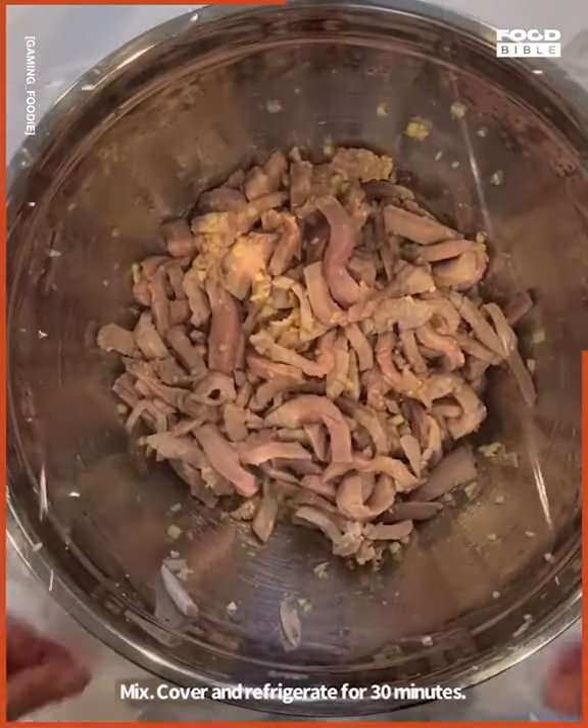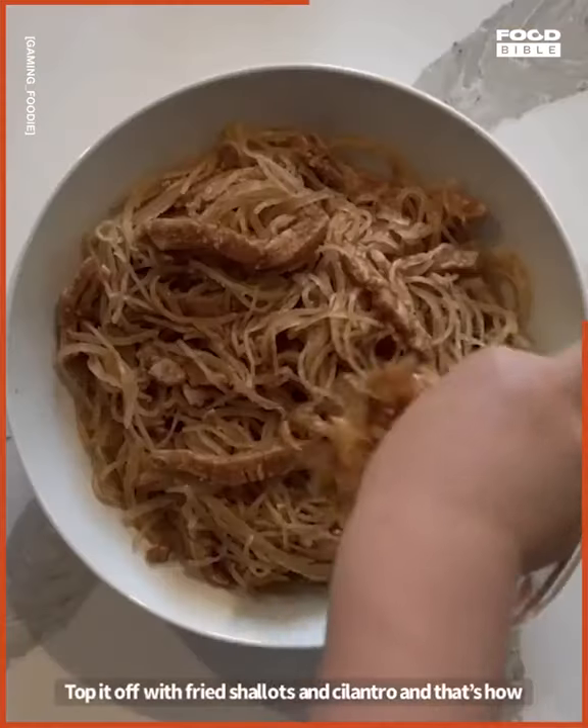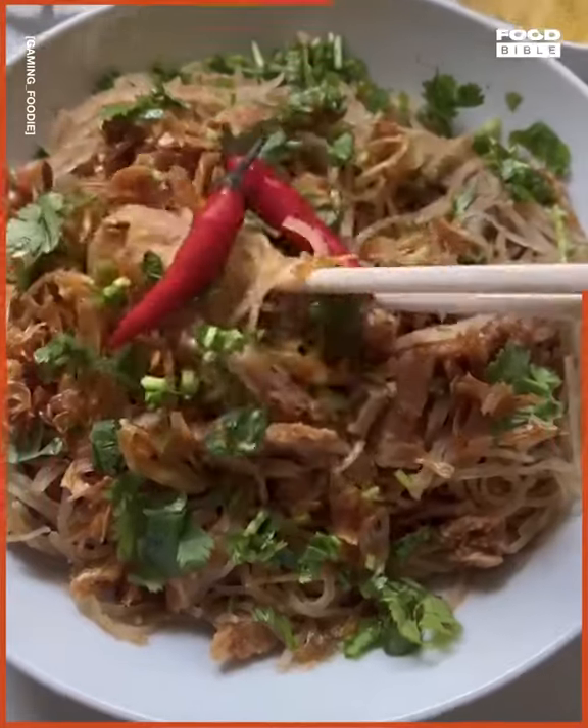Cover and refrigerate for 30 minutes. Add roasted rice powder. Add your pork skin. Give it a mix. Top it off with fried shallots and cilantro, and that's how you make Namton. Okay, thank you, bye!